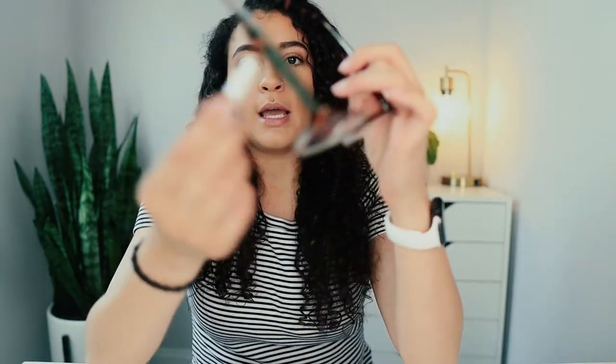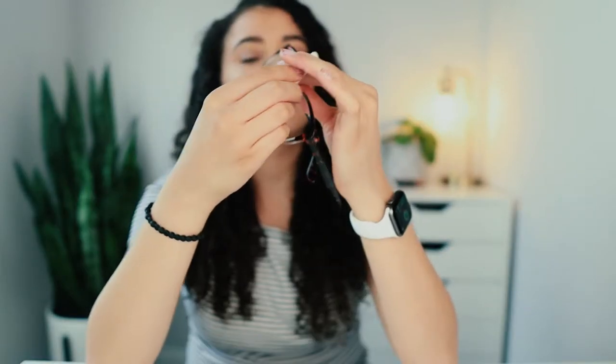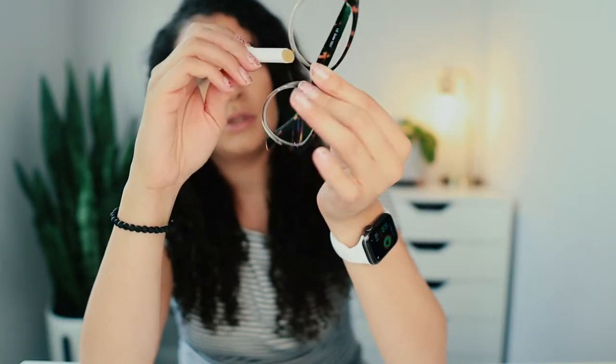So we're gonna test this out and see if it actually works. You're supposed to wipe your glasses off first and now we're gonna apply. I thought this was gonna be like smooth like chapstick but it is not really getting in there. Let's see what it's like — I'm gonna put it on.